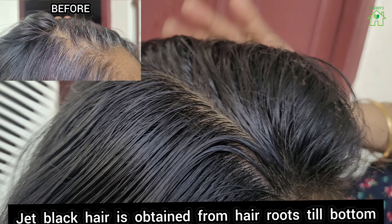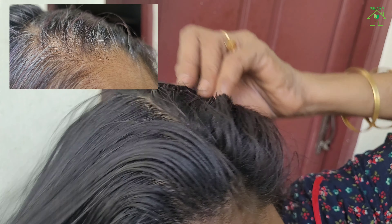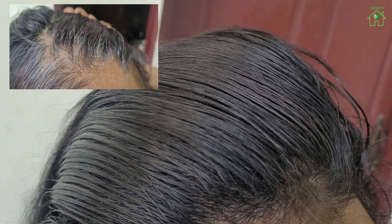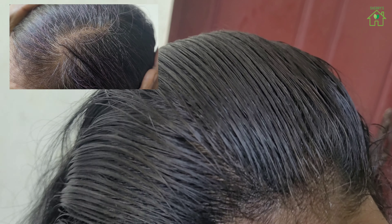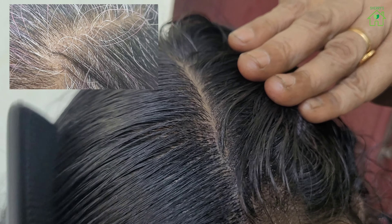You can see the live results — jet black hair is obtained from the hair roots all the way to the bottom. I hope you find this video helpful. Please support my channel with your likes, shares, and subscription if you haven't done it yet. See you in my next video, thank you!